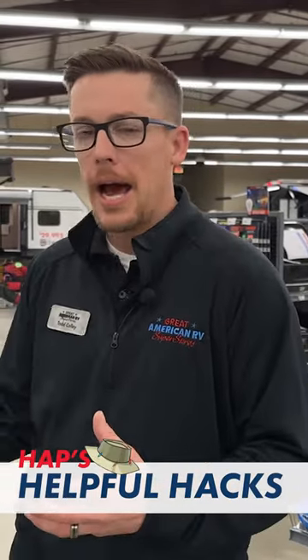On our YouTube channel for Great American RV, we have a playlist called Hap's Helpful Hacks. We go over some of the items here as well as some of the components on your RV. So if you ever need reference, go check that out and you'll find a whole wealth of knowledge when it comes to RVing.